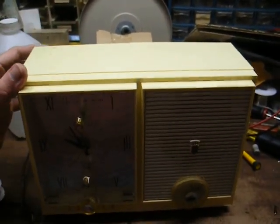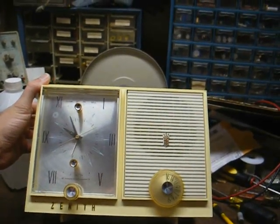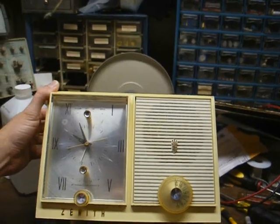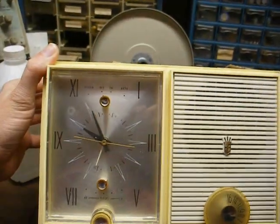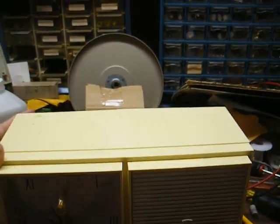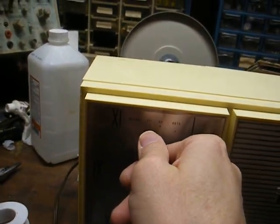Let's check out radio number two. This is a Zenith AM clock radio — a tube set, probably from the early 60s. As you can see, the clock is running, so that tells us it's getting AC. Let's turn it on and see if the radio does anything. It'll have to warm up since it's a tube set.